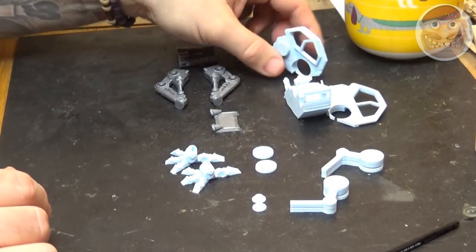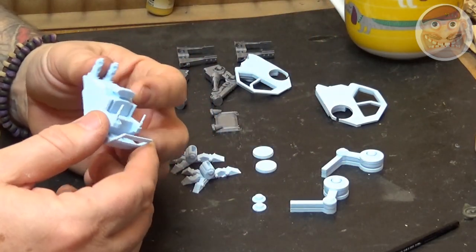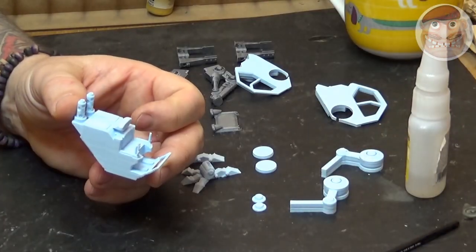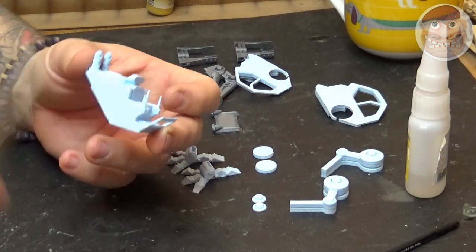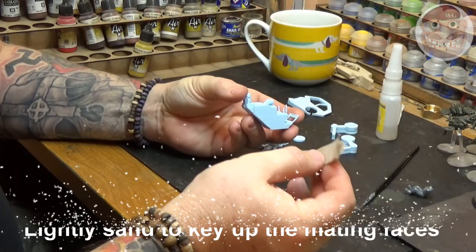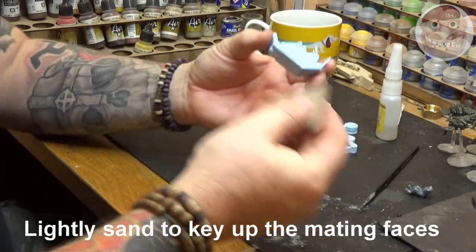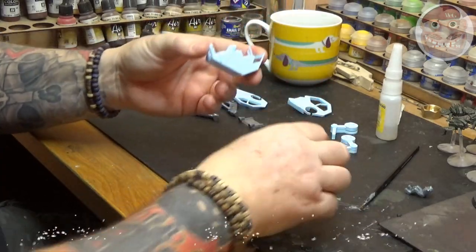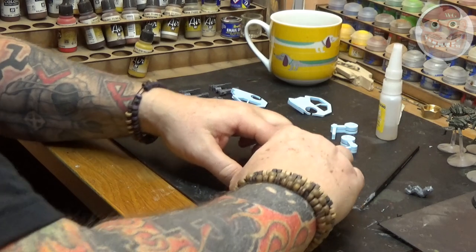Hi guys, WargamesGuru here and welcome to this painting tutorial for the PAL-17 Utility Vehicle of the Future. Every good worker deserves a PAL. This vehicle is sent all around the Imperium with the sole purpose of helping the Imperial forces defeat chaos by moving logistics in a better way.